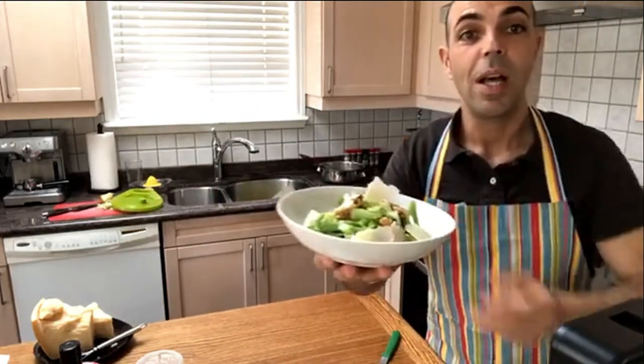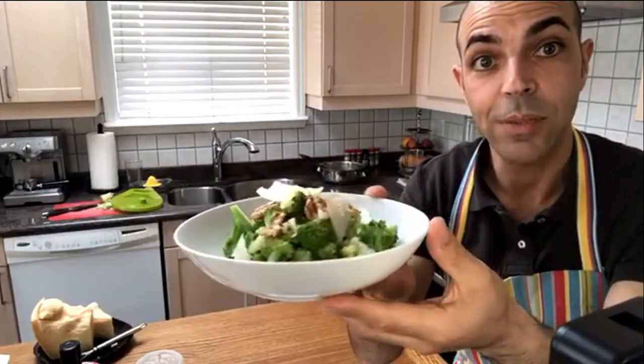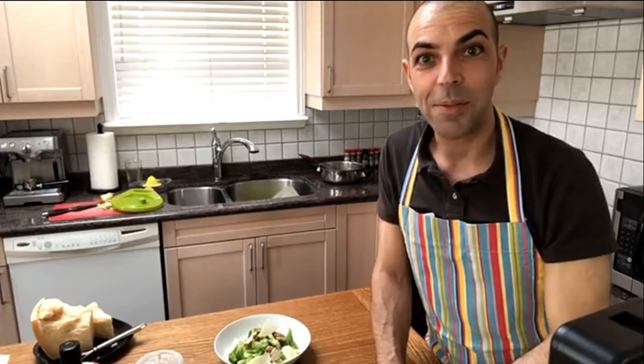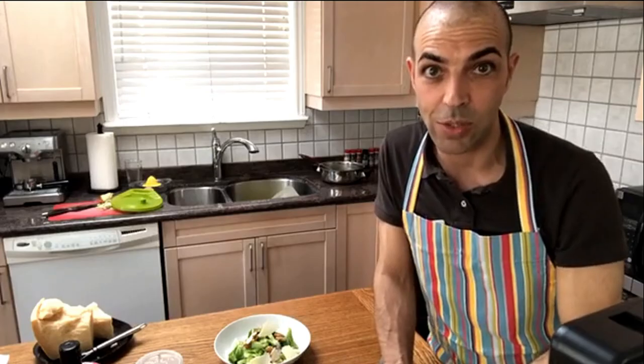So today we made a broccoli salad with walnuts and shaved parmigiano, tossed in a lemon cream sauce. I hope that you enjoyed this show and had a good time. Buon appetito — stay healthy, keep safe, stay home, try to spend some time with the family, give a phone call to your elders. Vogliamoci bene — let's love each other. Ciao a tutti, da Chef Luciano! Don't forget to check my website, lucianoschipano.com. Ciao a tutti!